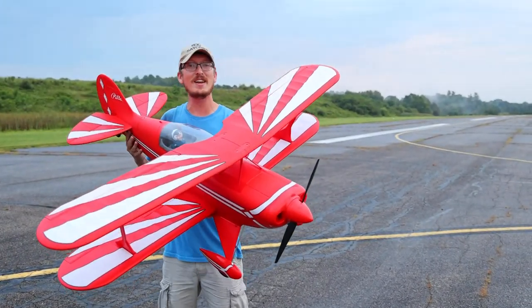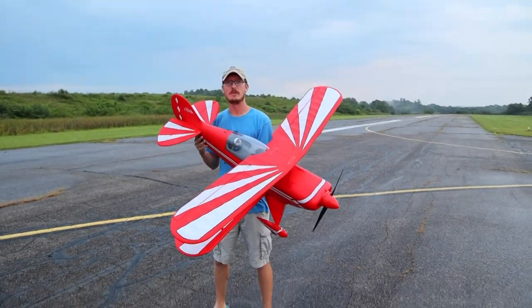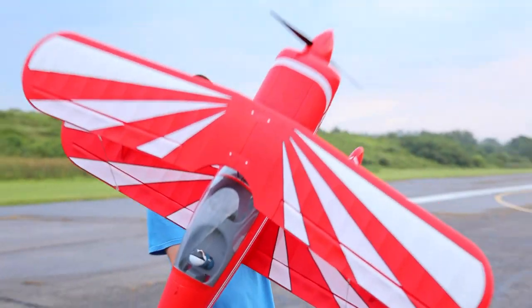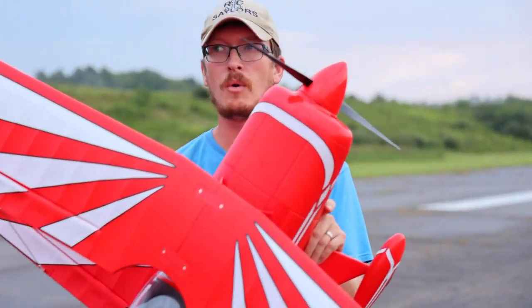Well, this ought to be an exciting video. Today we're going to maiden the new FMS Pitts V2 — not new, new to me. I don't have a lot of biplanes and I'm pretty sure that this is my largest biplane. I may be forgetting about one or two.